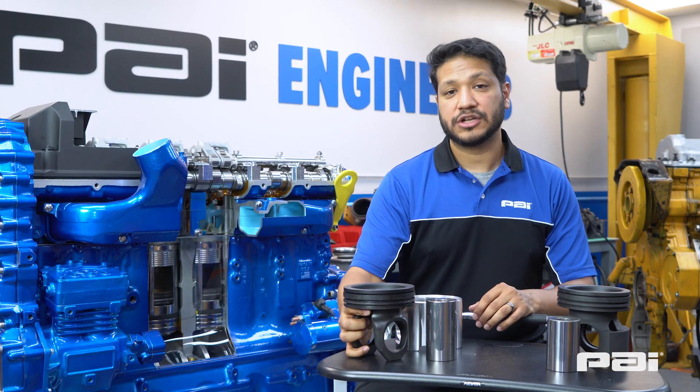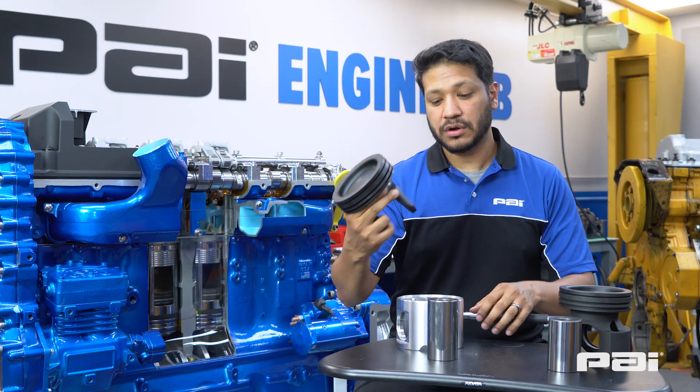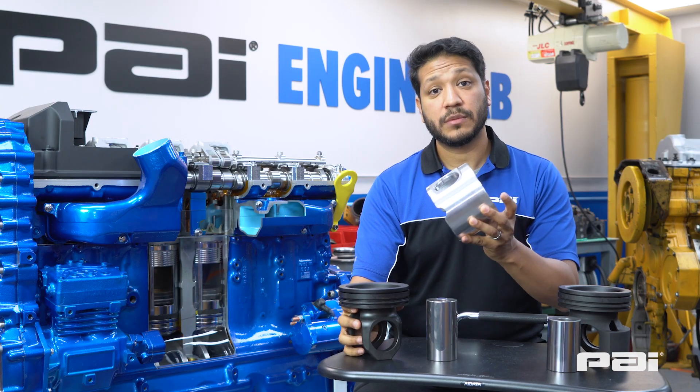These engines use a trunk style piston which includes a steel crown with an aluminum skirt. This is the traditional design for this engine.